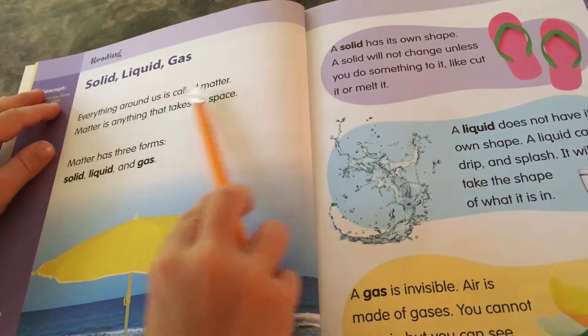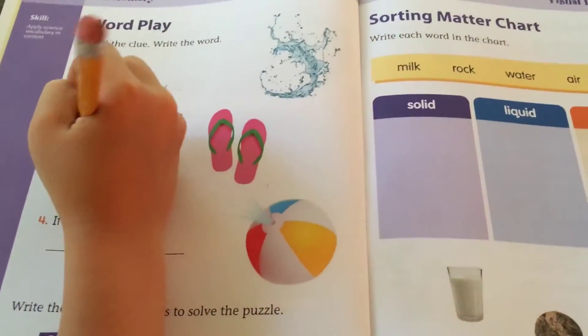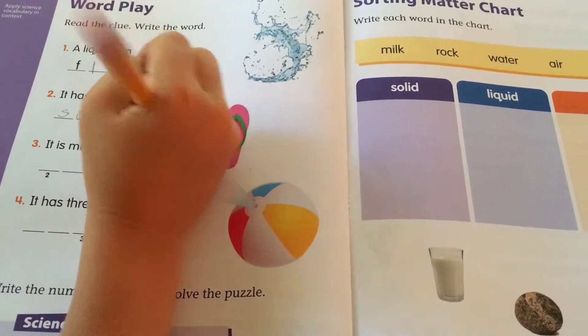First, there is a reading selection to introduce new vocabulary words, followed by activities including wordplay with clues, to apply new vocabulary words in context.